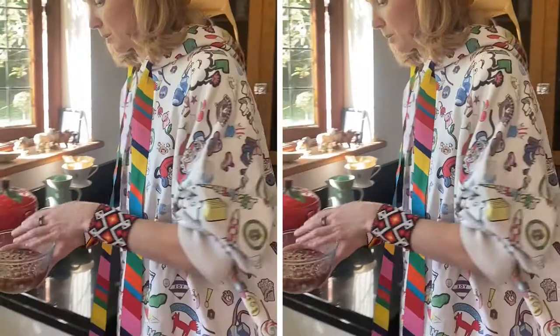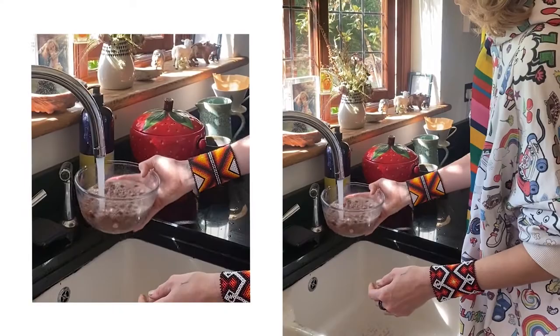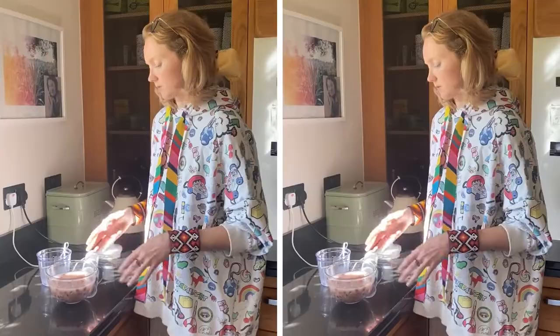What you want to do is pour that water out — the kind of dirty water — and replace it with fresh water. You can use filtered water or tap water as is your preference. You want about four or five parts water to one part nuts, roughly speaking.